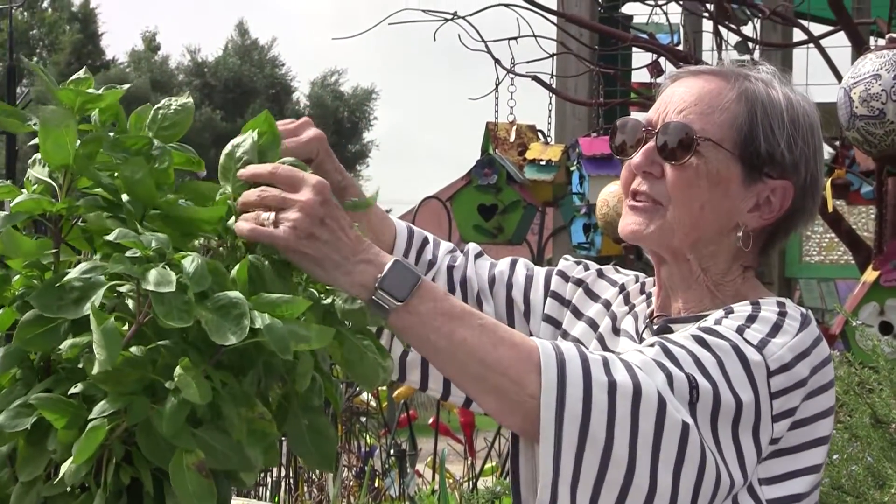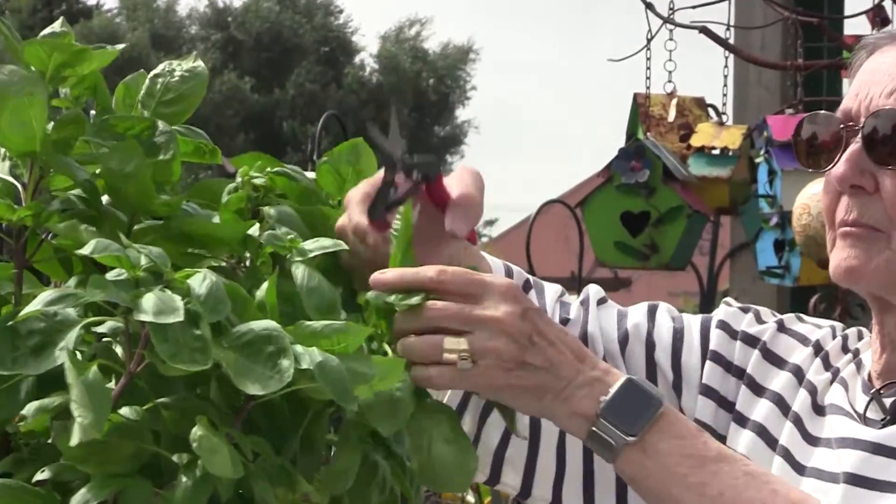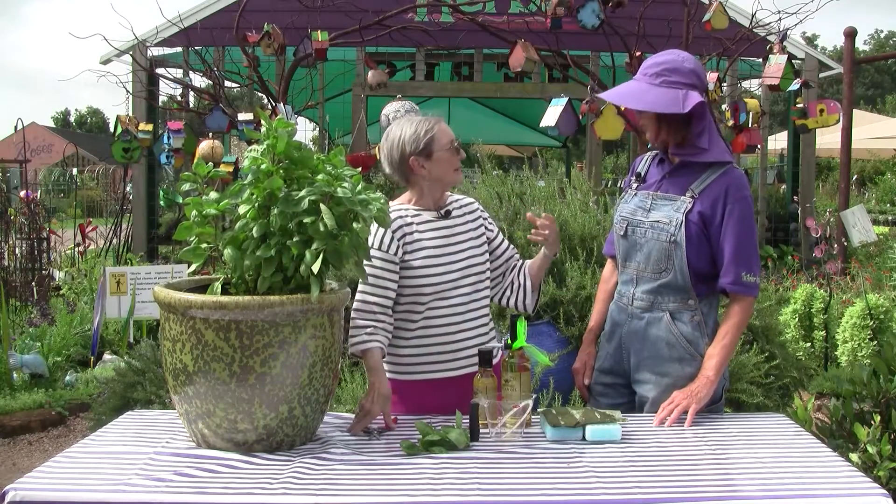So throughout the summer you've been doing this, just clipping away and encouraging your basil to make more stems and more leaves all along. The more we cut, the more we produce. That's right.